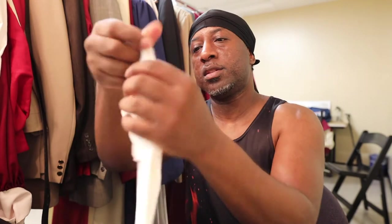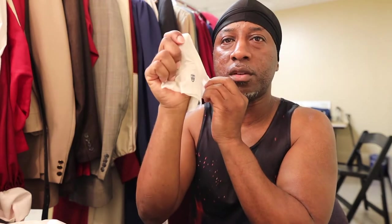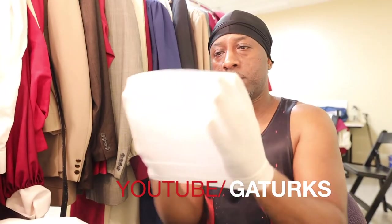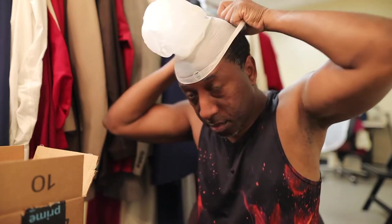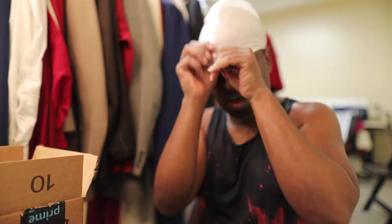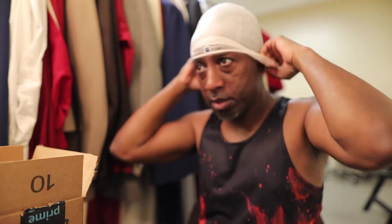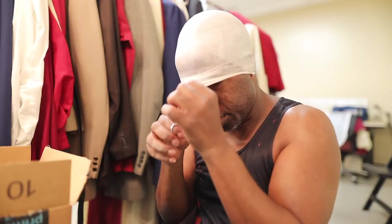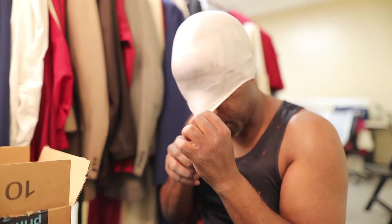I've already removed my bald cap and here it is — it comes inside of this paper here. It has a little sticker on it to represent the front of the mask. My hair has been flattened, so all I've got to do is just pull it down. To make things a tad bit easier, I'm going to go ahead and cut this.